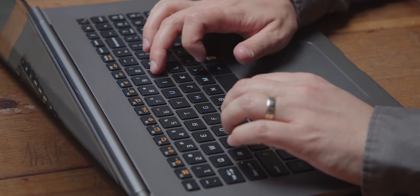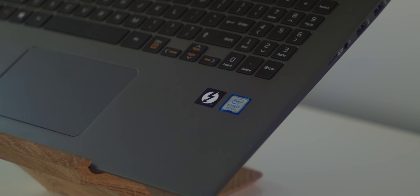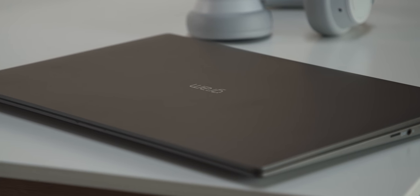The keyboard's super comfortable. It's got an integrated fingerprint reader into the power button, so you can make sure things are secure with Windows Hello support. You can also spec it up really well — ours has an i7 and 16 gigs of RAM and a 500 gigabyte SSD, so you're not sacrificing any sort of power for the portability.